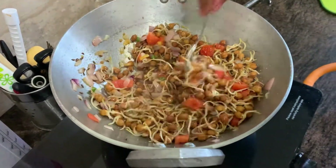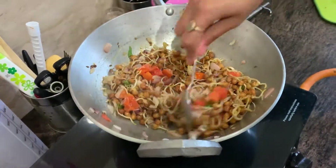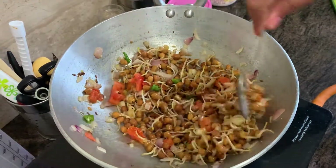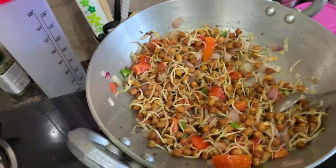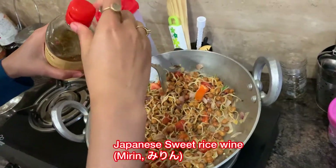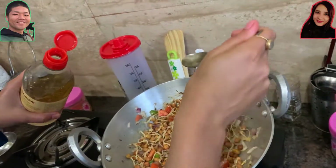As for the taste, it's quite free to add any kind of seasoning — soy sauce, Indian masala, or anything you wish. This goes well with any kind of Western, Chinese, or Japanese food — any kind of food.